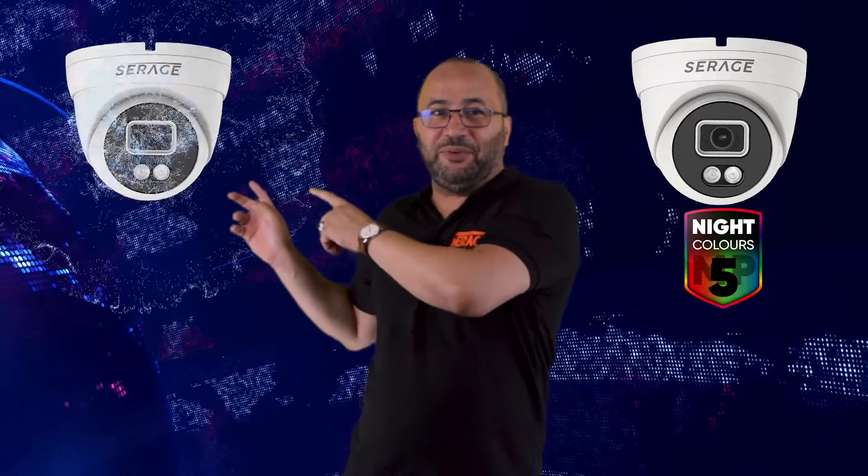Hi everyone, today I want to show you the latest from the Siraj range of products, which is the new Siraj night color camera. This camera comes in 5 megapixel and in 8 megapixel.